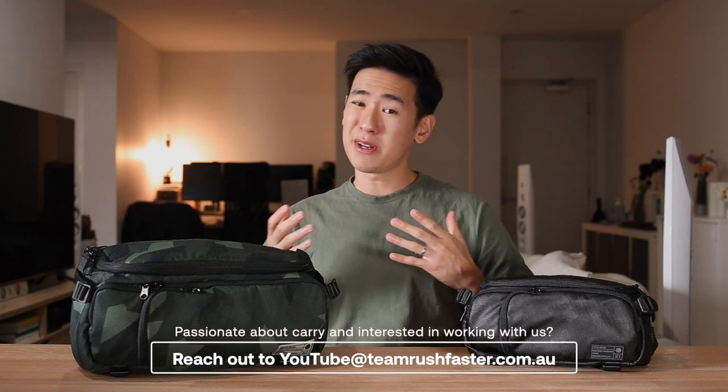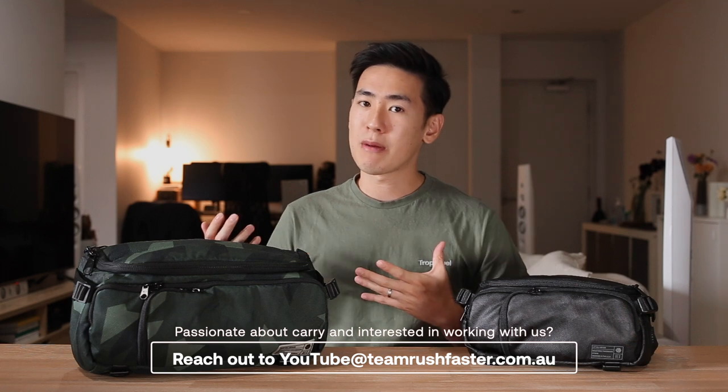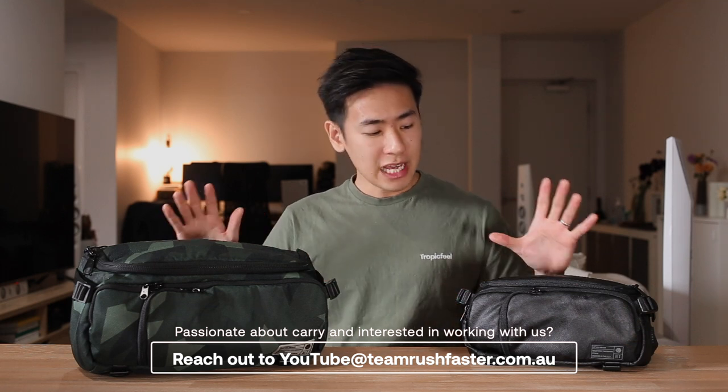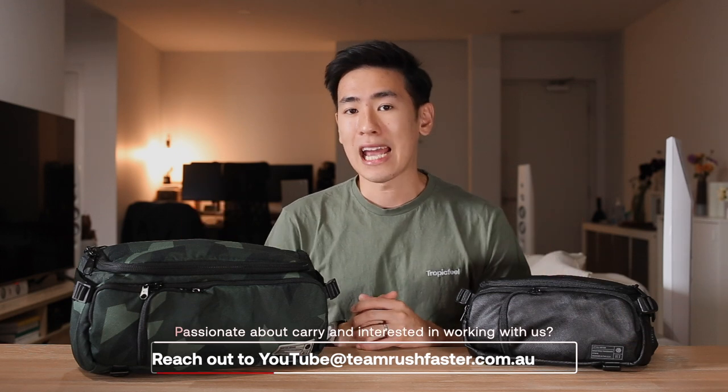Hex is a carrier company that's been around for just over a decade now. They've been making backpacks, camera bags, and everyday carrier gear. Today we're looking at some of their more popular sling offerings, the Ranger camera slings.